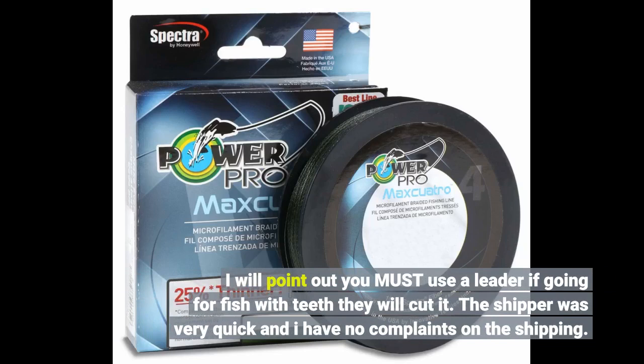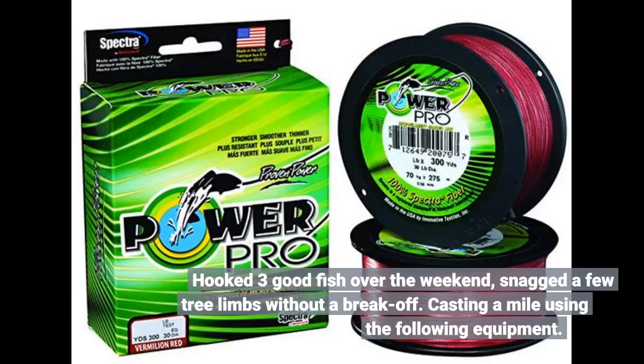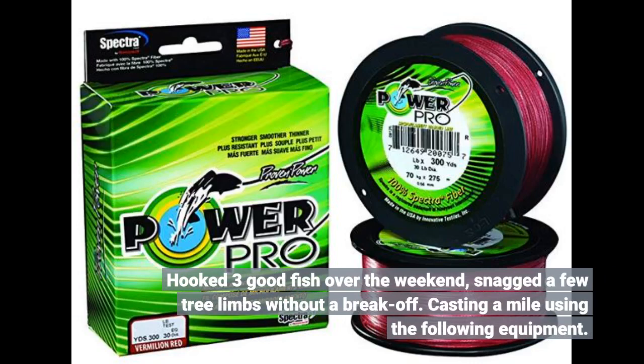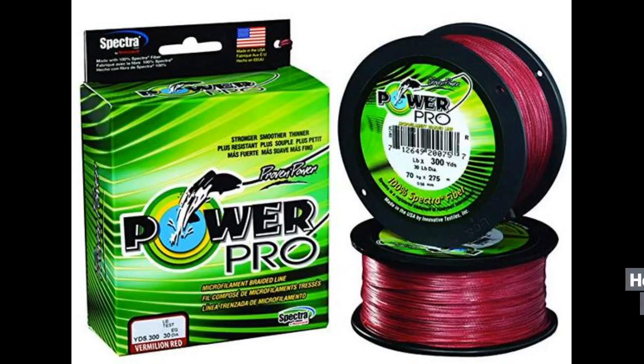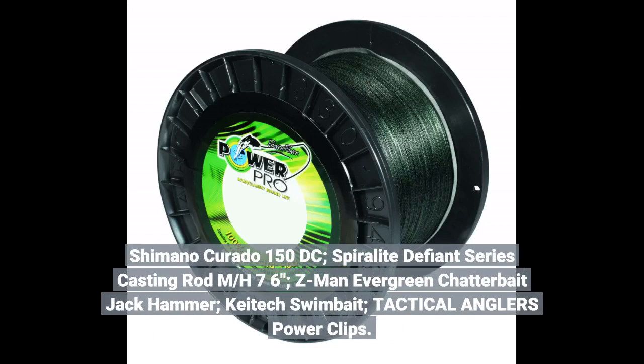The shipper was very quick and I have no complaints on the shipping. Hooked three good fish over the weekend, snagged a few tree limbs without a break off, casting a mile using the following equipment: Shimano Karado 150 DC, Spiralite Defiant Series casting rod MH76, Z-Man Evergreen ChatterBait Jackhammer, Kytex swim bait, and Tactical Anglers power clips.